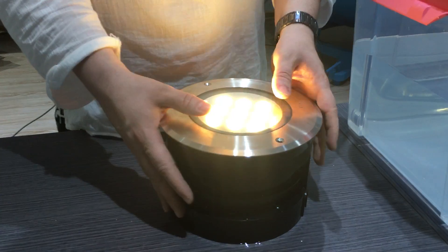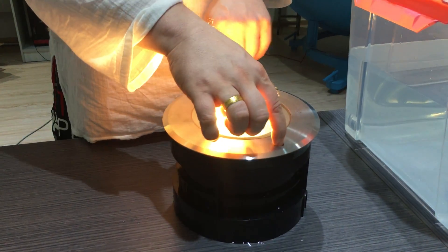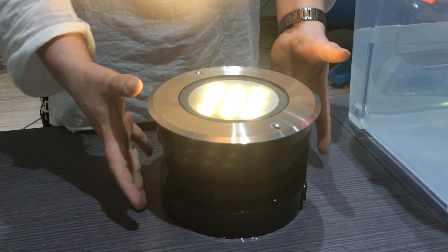316L stainless steel, perfectly set in the ground, with two star keys so they can't be tampered with. And importantly — no soak away required.